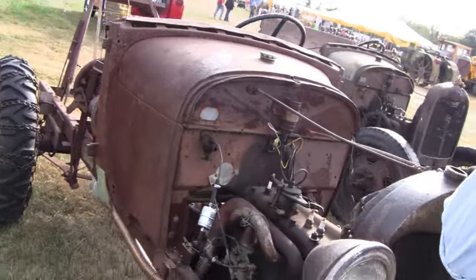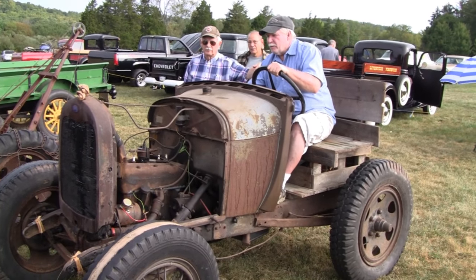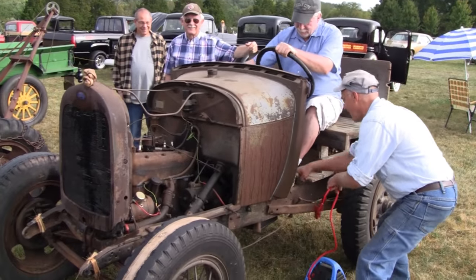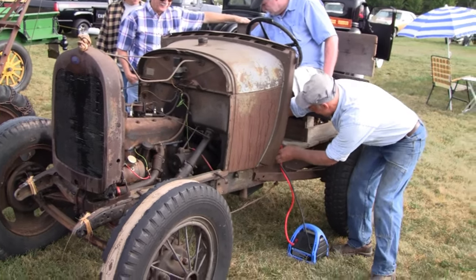We're going to take these out for a ride. Alright, we've got Road Warrior — Road King — out here trying to operate the doodlebug. Model A doodlebug tractor.